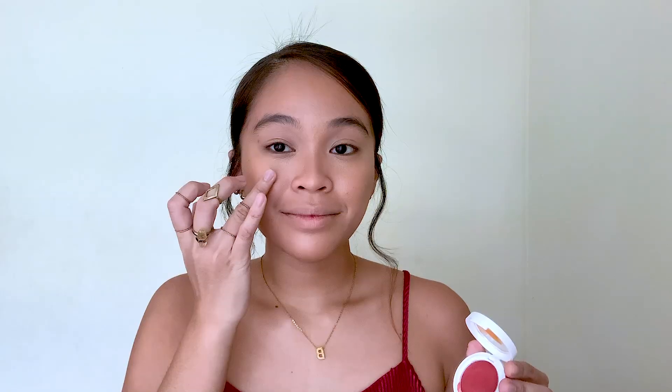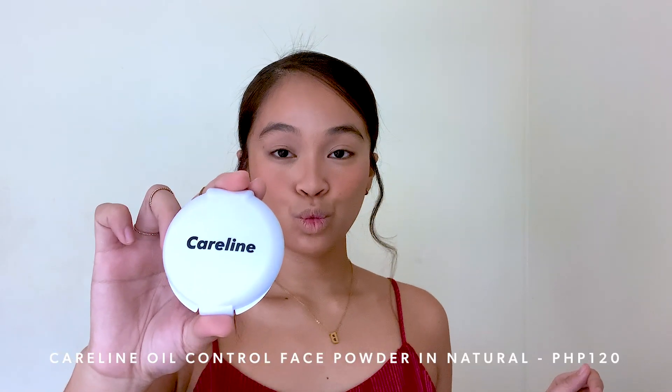For my blush naman, I'm using Careline's Multipot in the shade Magic Spell. So this is for 165 pesos. And I'm just applying it on the apples of my cheeks.